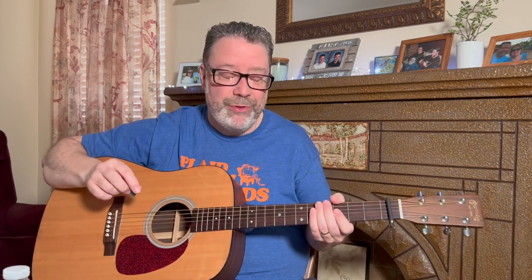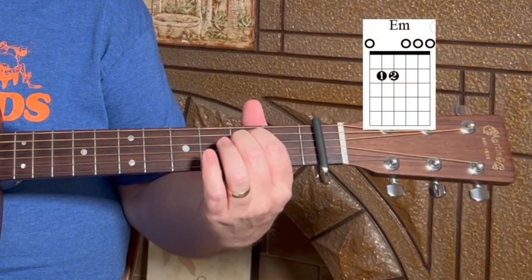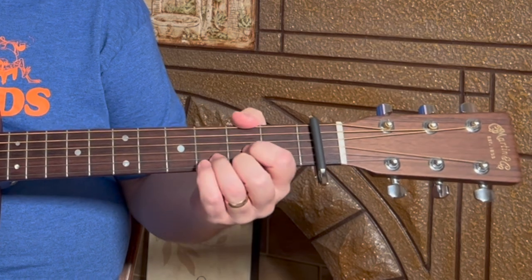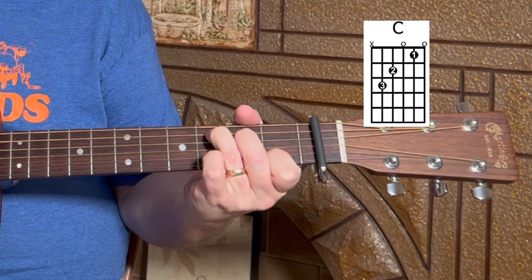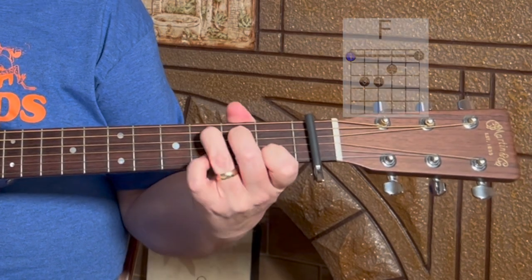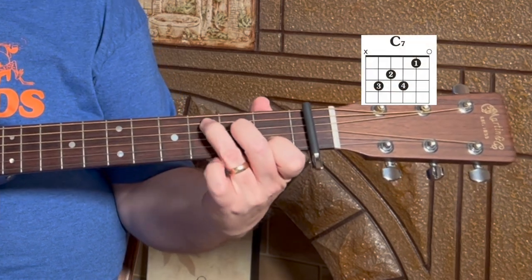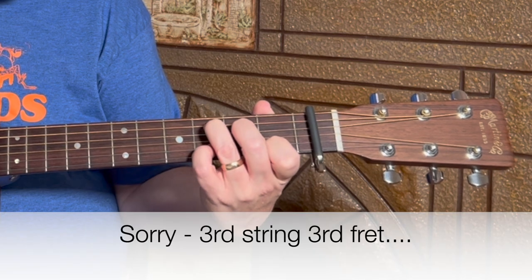We're going to be using a capo on the first fret to play along to the record. This one has a nice pace around 60 beats per minute — a nice steady pace. We've got some open chords; we're going to be in the key of G, so we'll have a G chord, an E minor chord, a D chord, a C chord, and we're going to throw in an F chord. We'll also be playing a C7 chord.